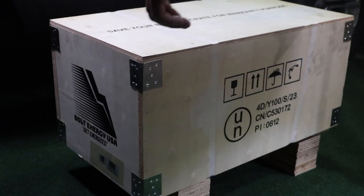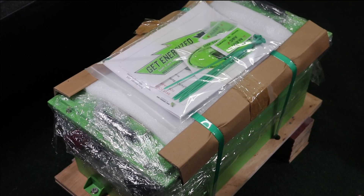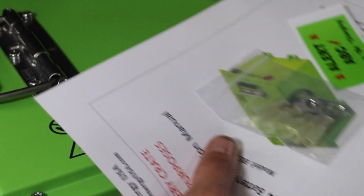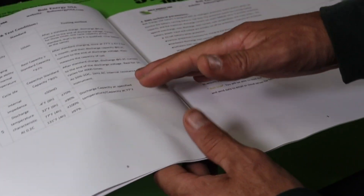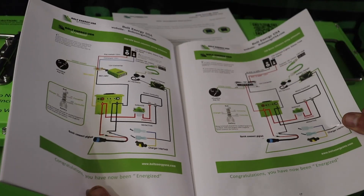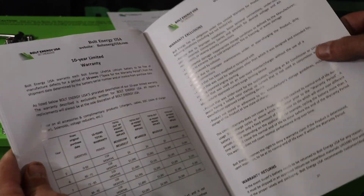Your Bolt Energy USA battery will ship inside of a drop-proof box. The owner's manual packet is also inside the battery box. Before beginning the installation, please read through the owner's manual packet for valuable information about the battery, the installation, and the Bolt Energy USA 10-year warranty.